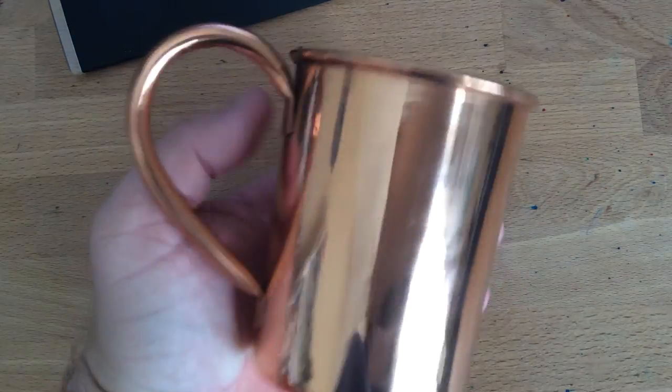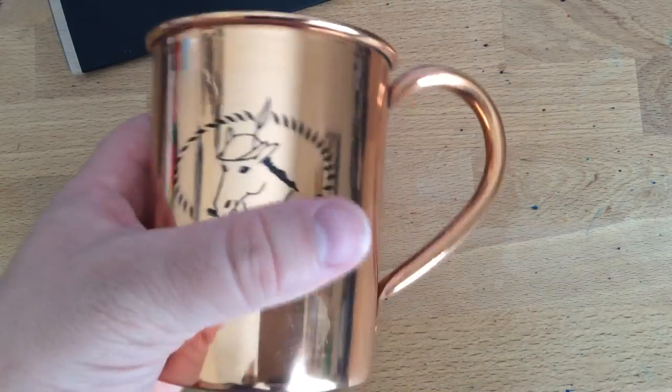Hello and welcome to an inkdependence.com video review. This one's not going to be super brief — it'll be mildly brief, but probably a little longer than usual because I'm doing a pen review. Here's a hint as to that pen. You've definitely seen these around the interwebs.